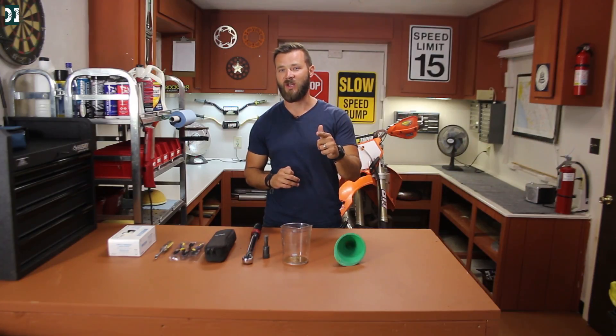Hey, what's up guys, welcome to Dirt and Iron. In this video we're going to talk about some basic tools you're gonna need in order to maintain your dirt bike, so stick around.